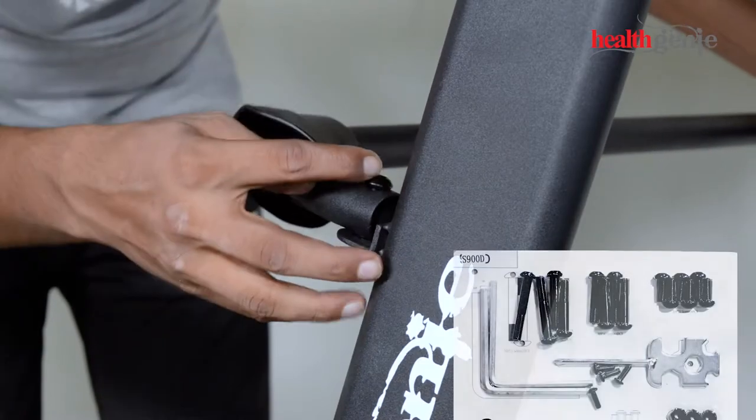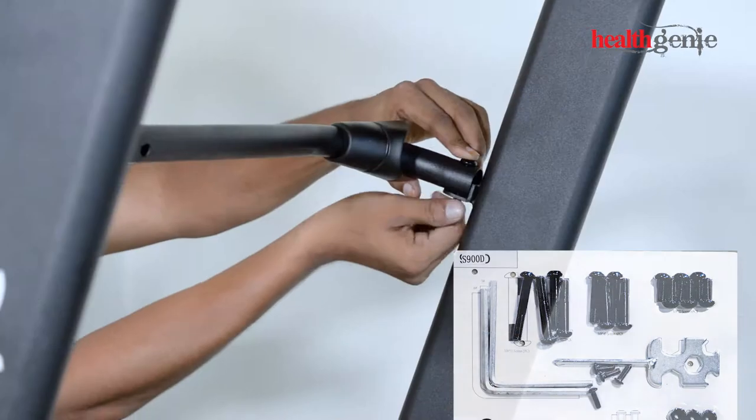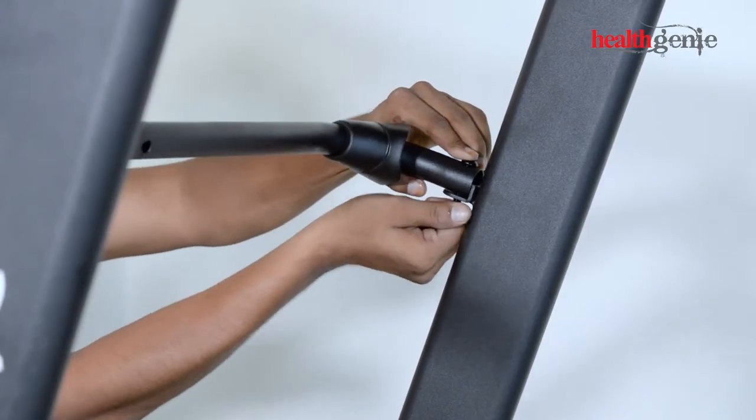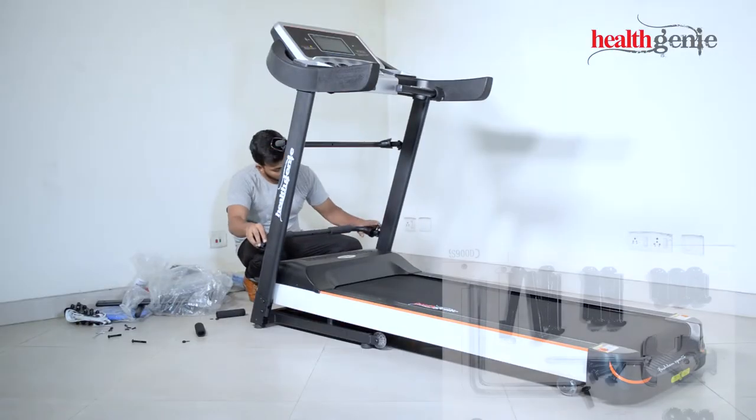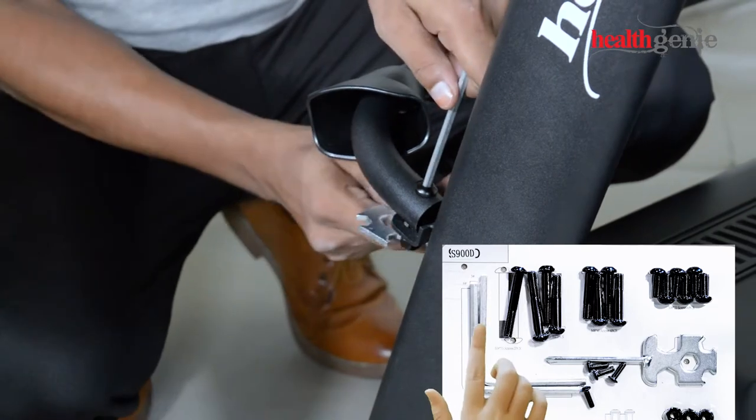Tighten the rod to the treadmill with the screws and tools shown on the screen. Tighten the rod firmly to the treadmill with the screws and tools shown on the screen.